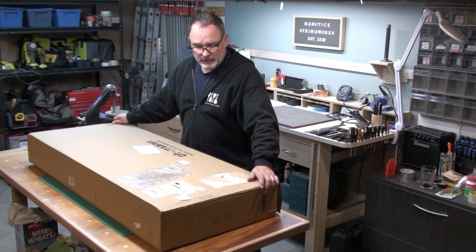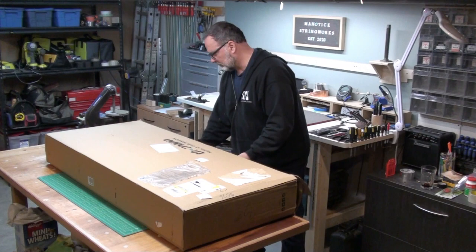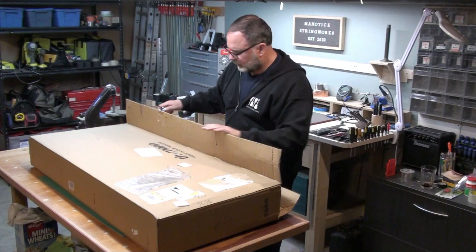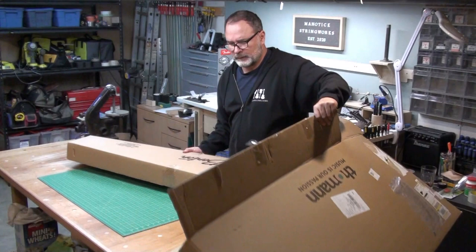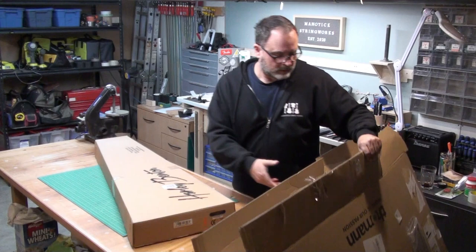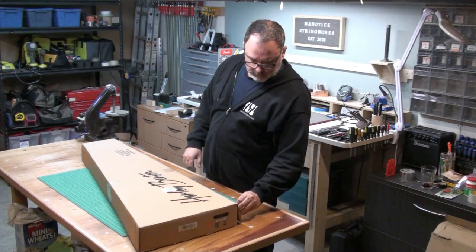It comes in this big box — I think there's a box inside the box, a little layer of protection. The box doesn't look too damaged or anything. We have another box with the bass on it. So let's put that on the table. Here's the box with the bass — Harley Benton — seems to be in good shape. That's a good sign.